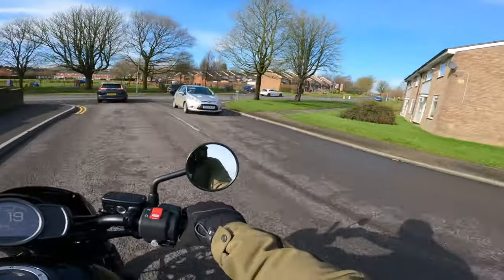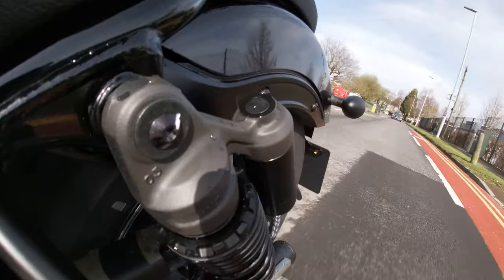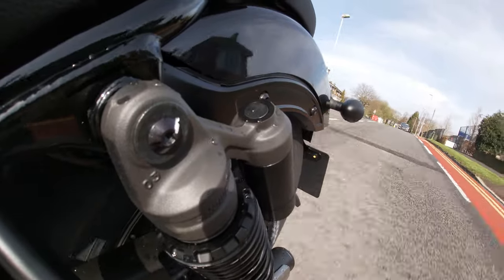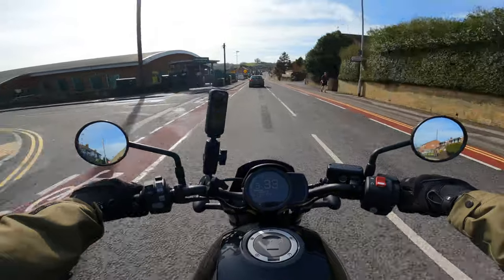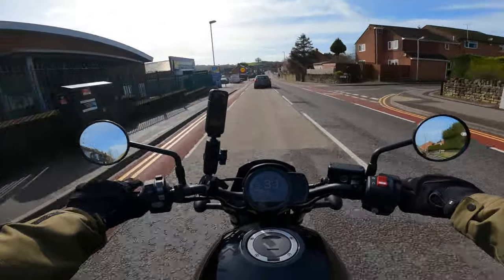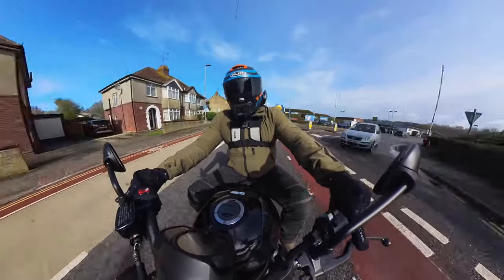For a man of my size, my structure feels a lot of pressure on my hips. So right away, for me, for long distance, this bike is not hitting that tick list. Sure, smaller riders — this might be the one for you.